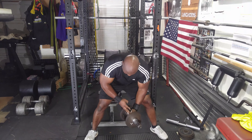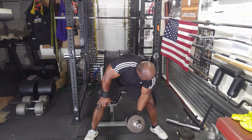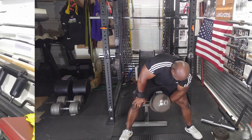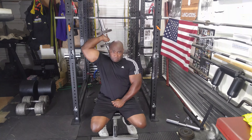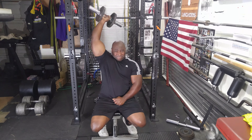My biceps were pumped; I felt like they were going to split. So afterwards it was time for triceps. Triceps I went kind of light today — I did overhead extensions, only two sets of ten.